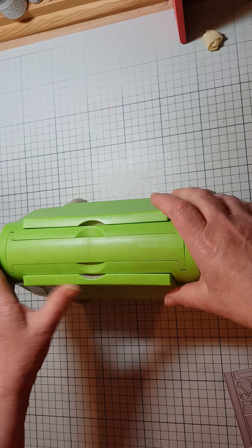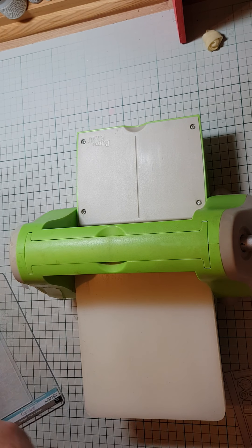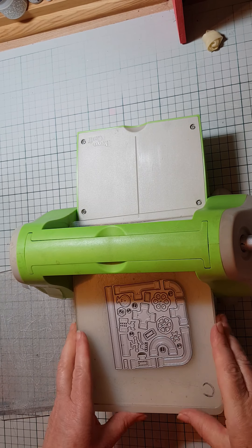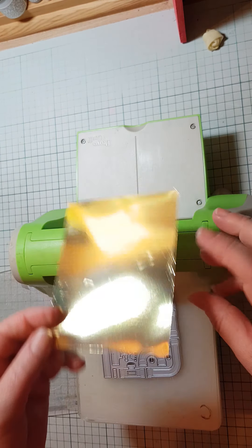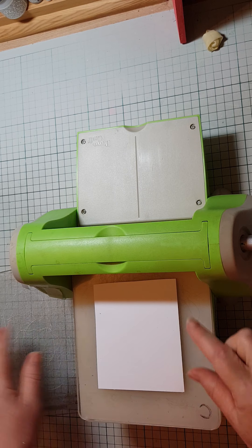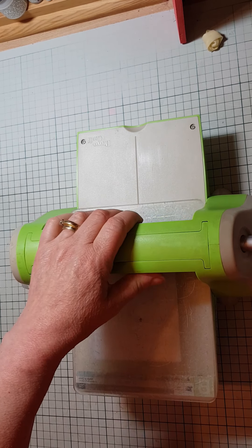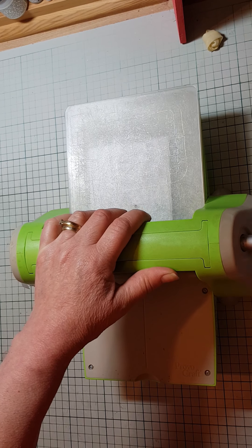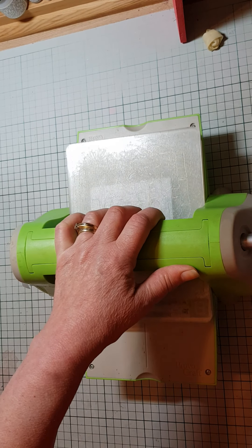Let's get the Cuttlebug again. For this one you're going to need the base plate, the C plate, and the B plate. I'm going with gold — lovely contrast. Just turn that over onto there. I always like to come backwards again when I've got one like this, because it does actually do a little bit of embossing on the side as well.